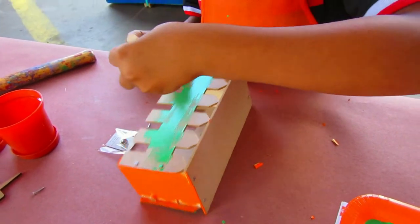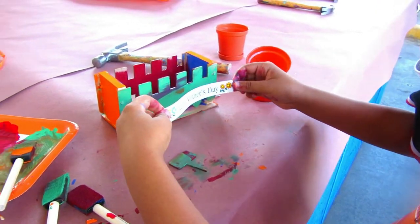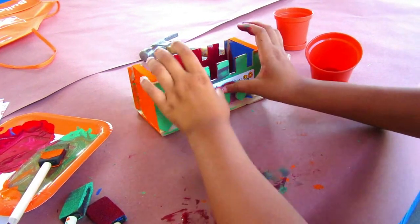Once the paint was completely dried, last and final step — step four. We added the stickers, added the saucers to the pots, twisted and locked them together, then dropped them into the project.